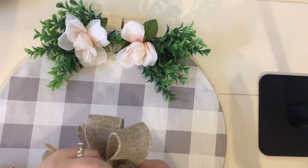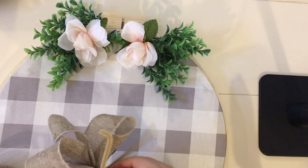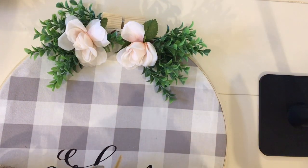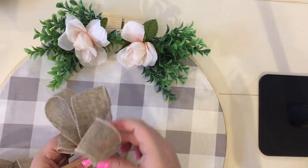This is pretty much the end of the bow here. I'm taking a pipe cleaner to secure all of the loops into place, twisting it, then cutting off the excess parts of the pipe cleaner before cutting the tails on the bow.